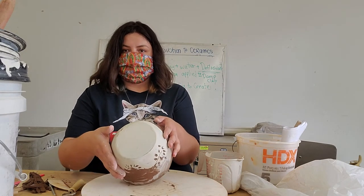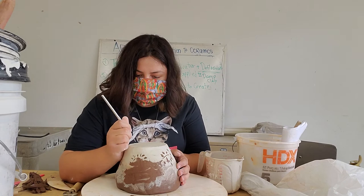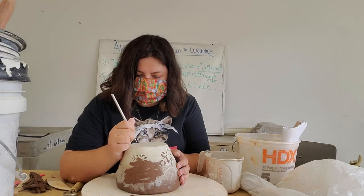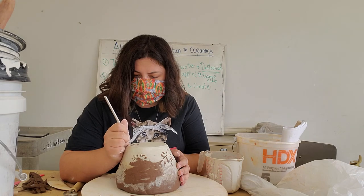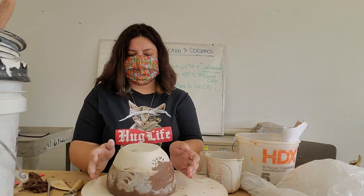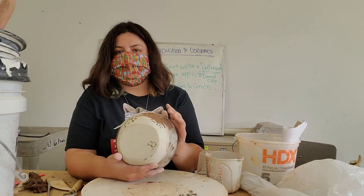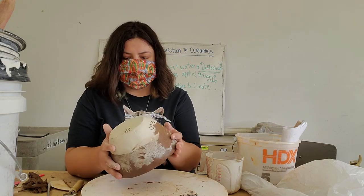If you'd like to put your initials on the bottom, you can use any of your tools to mark out your initial or your little logo on your pieces. When these are drier, they do make easier lines as you go. It's like a little heart that I like to put on the bottom of my pieces.